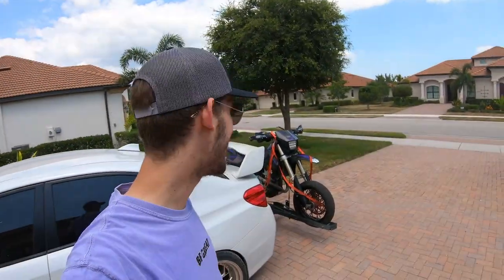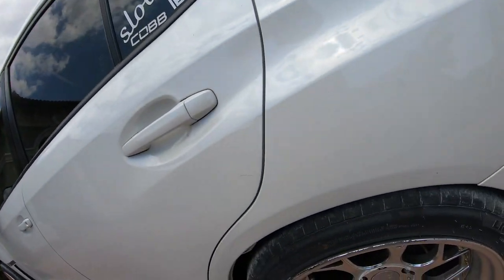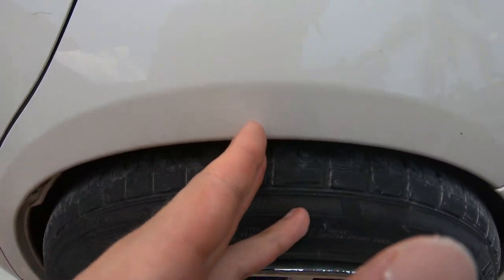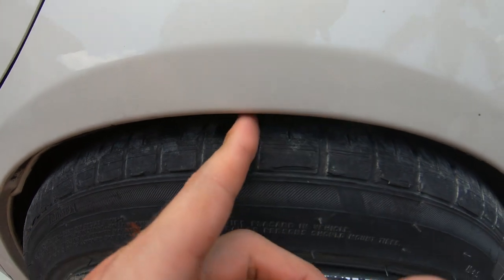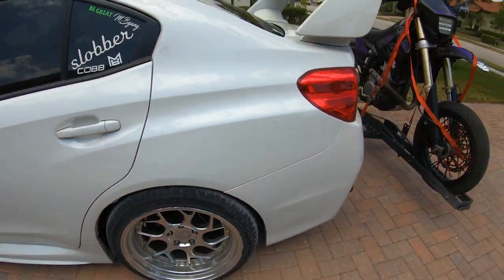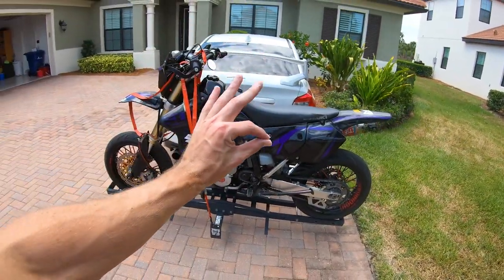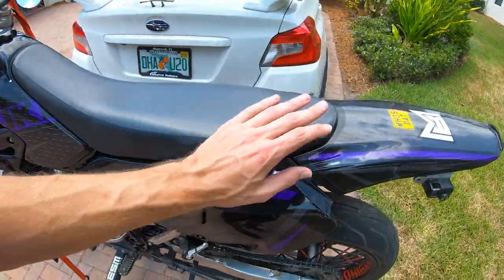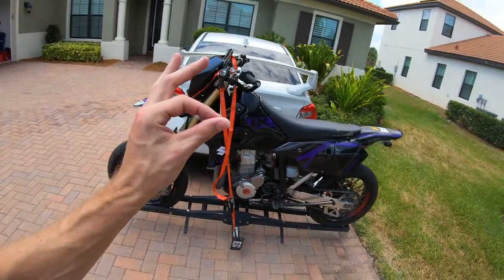We got the supermoto on the back — check out how much room we have on these wheels. Before I could fit two fingers in there easy, now I can barely fit one finger sideways and can't even fit it the other way. But we do have the supermoto on the back. She is looking purty — shout out Volta again, they really outdid themselves with this graphics kit. So right now we're on the 50, we took it out of the car, and it's time to shred. We're just gonna rip around — let's get into it.